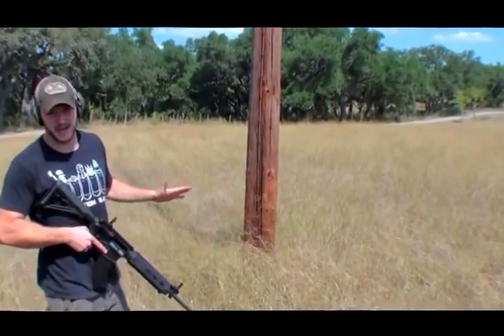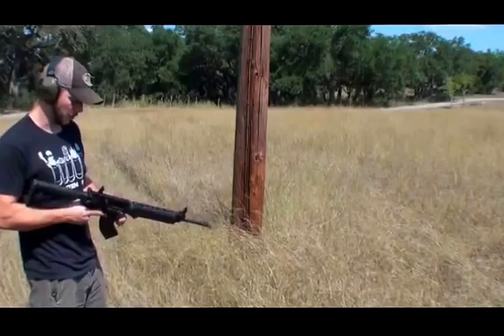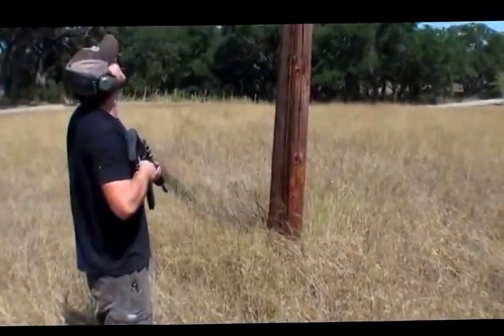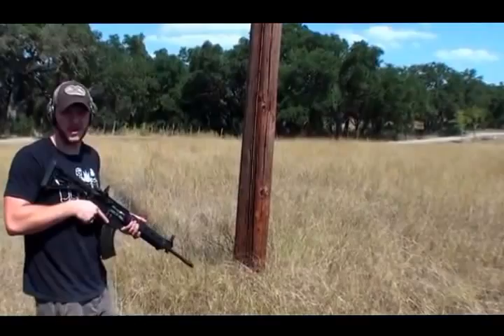Welcome to Demolition Ranch. We've had lots of comments about people wanting us to see how many bullets it takes to take down a telephone pole. So we're here to find out today. Hold on, Matt — shouldn't we do one with not live wires on it? Yeah, that'd probably be smart. You're smarter than you look.